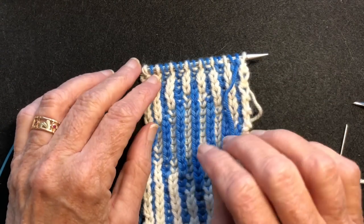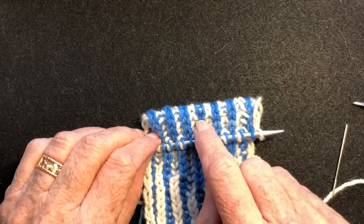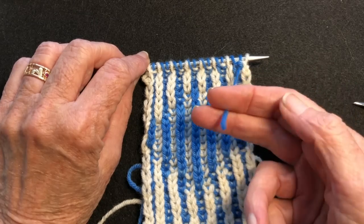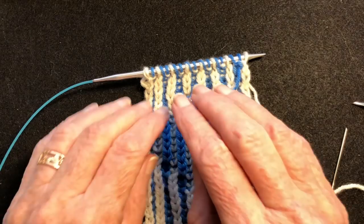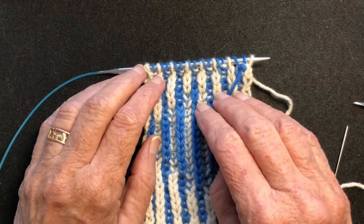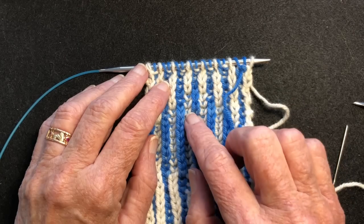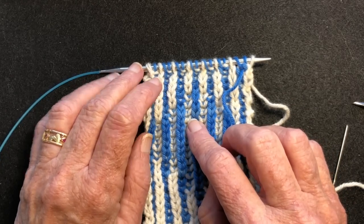So we have two colors. Our right side color is the light, and the wrong side color is the dark. I trimmed the dark yarn to be about three inches and we'll weave that in at the end, and we're going to use the light yarn for the bind off. We are ready to do a right side light color row. That's where you should be before you start the bind off.